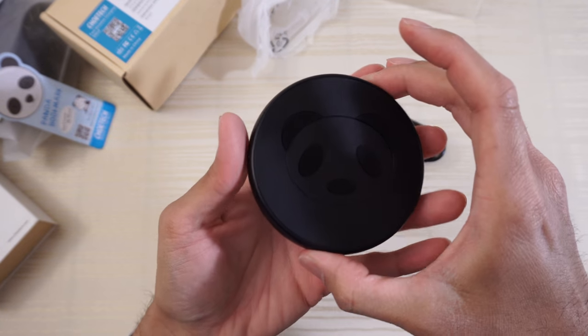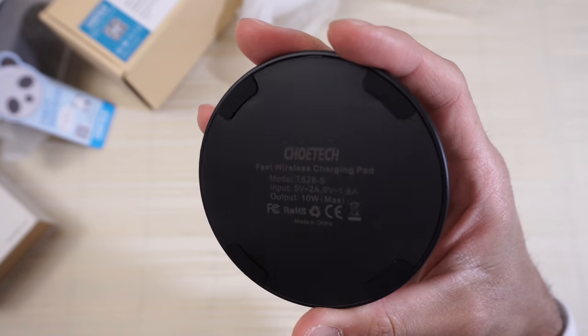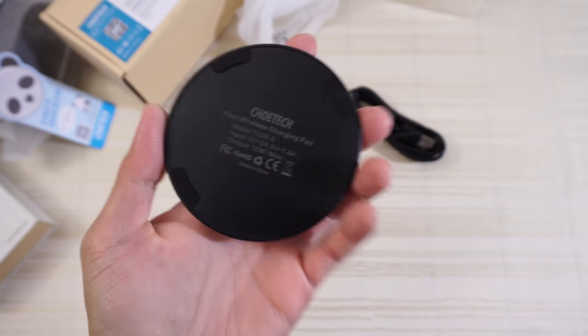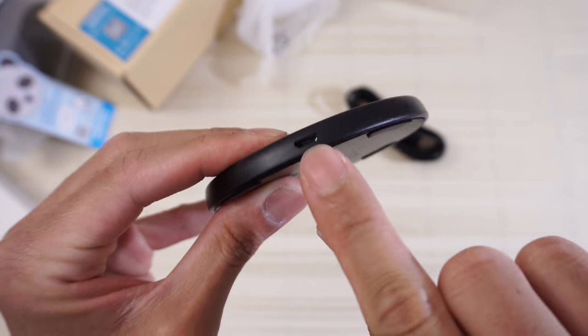Oh, this is cute — it's a panda bear design. On the bottom of the charger, there are just some specs about the product. It's the Chotec fast wireless charging pad. You have rubber feet on the bottom so it doesn't move around the table. On the bottom right is your LED light, and this is your micro USB charging port.